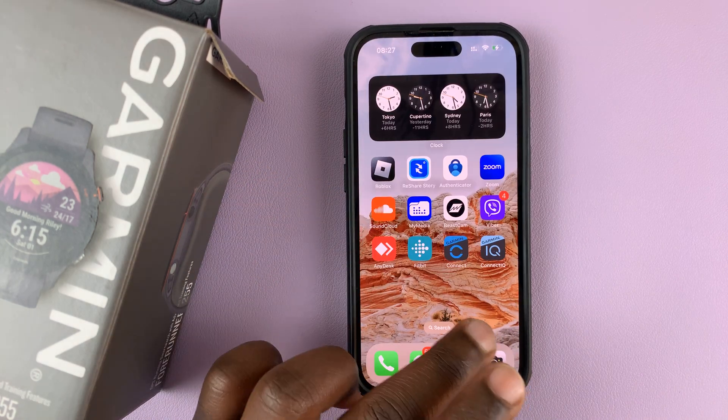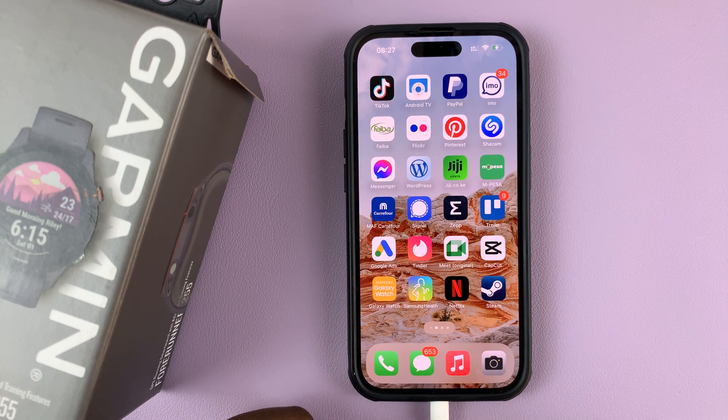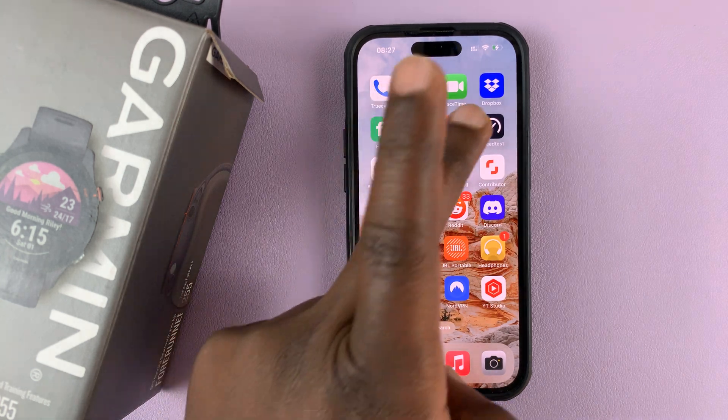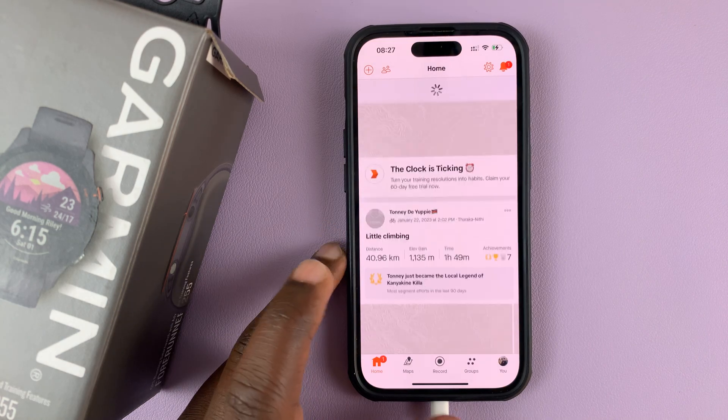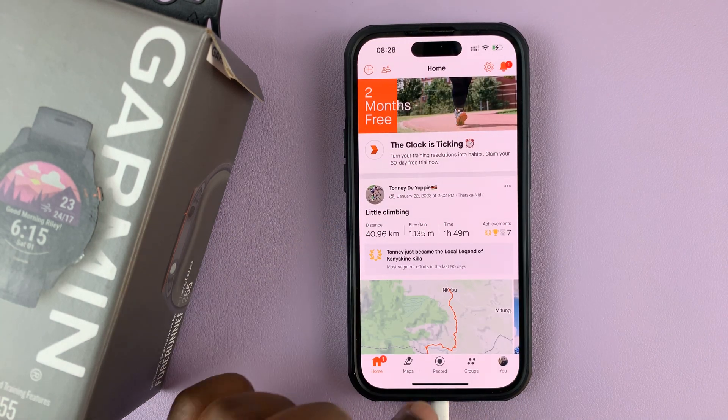The first thing you want to do is make sure you have Strava already installed and set up on your phone. As you can see, I have the Strava app up and running, and I have signed into my account — it's ready to go.